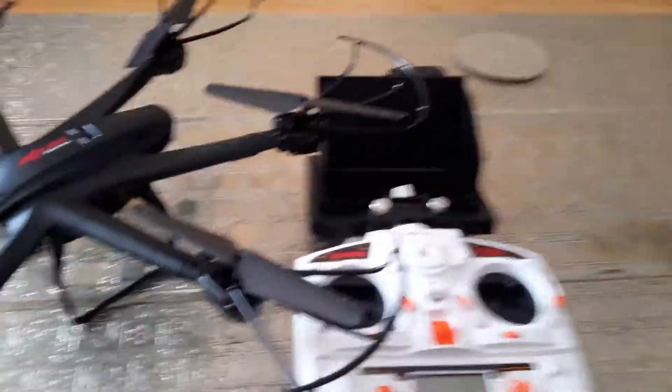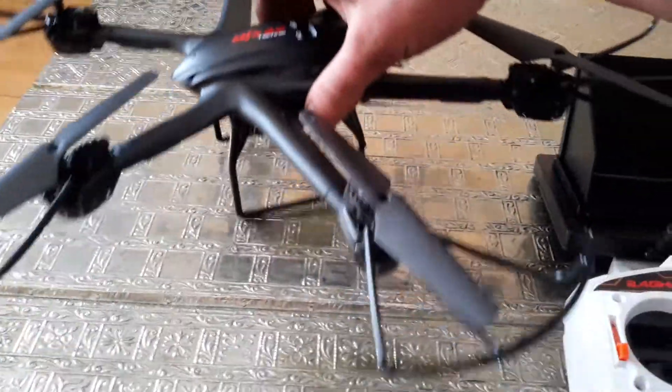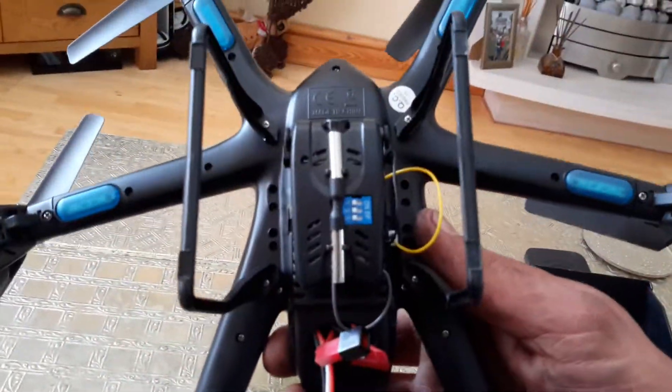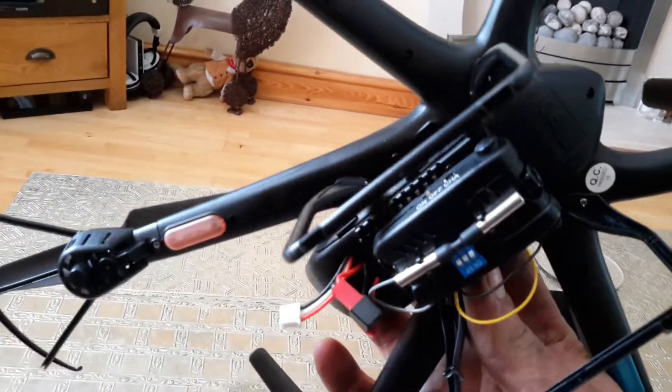Hi, I'm just showing you how I've adapted the S5C camera. The camera itself is a C4001, you can get them off Banggood or AliExpress.